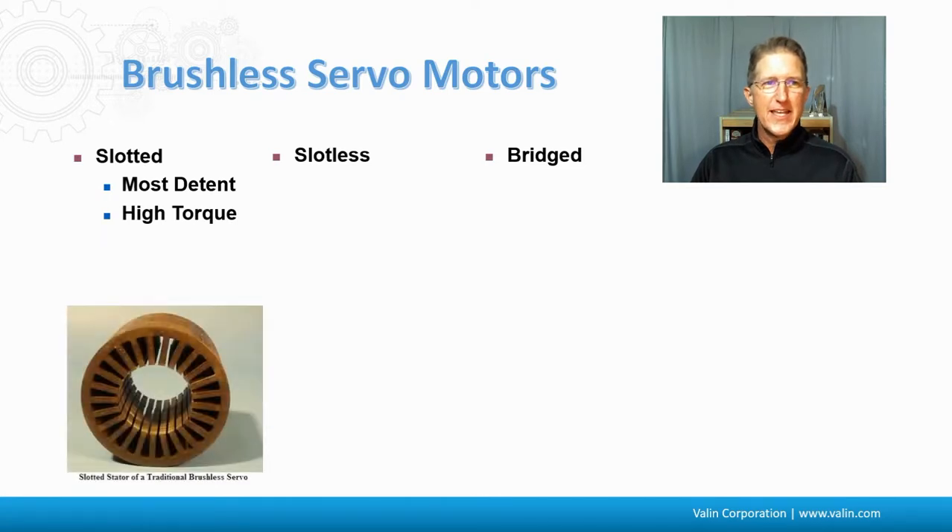The slotted design has the most detent torque and the highest amount of torque. It has a stator design where the teeth are sticking in and the copper is wound around it. Sometimes that gap is going to be on the outside with a lamination that keeps it in, and then this is closed off.